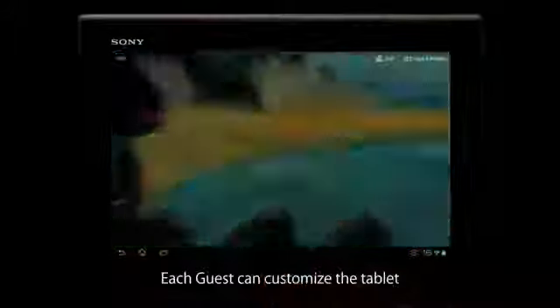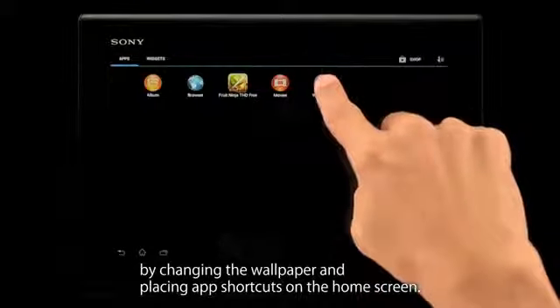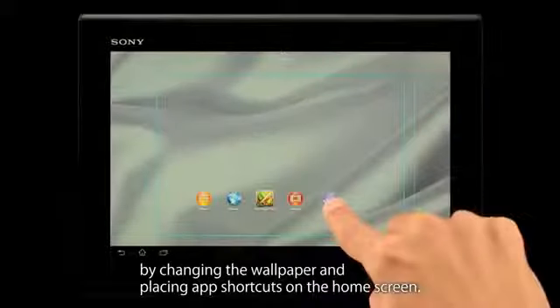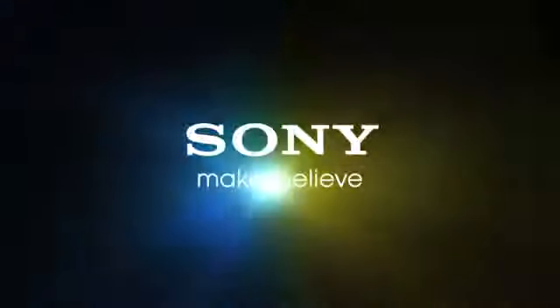Each guest can customize the tablet by changing the wallpaper and placing app shortcuts on the home screen. Enjoy your tablet with Guest Mode. Thank you!